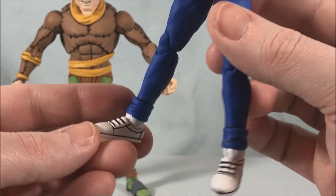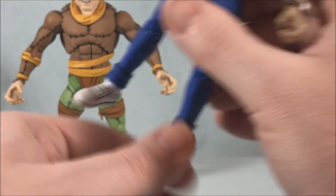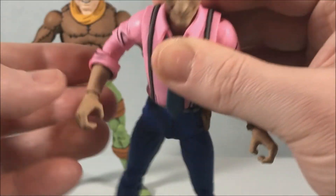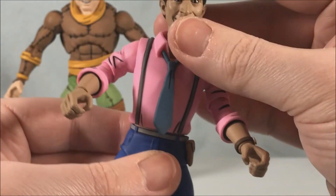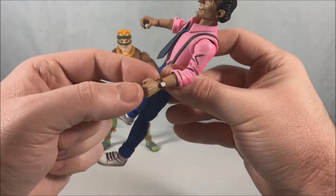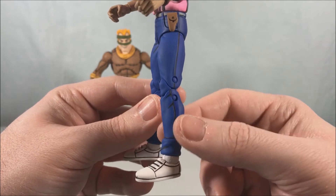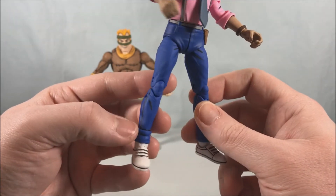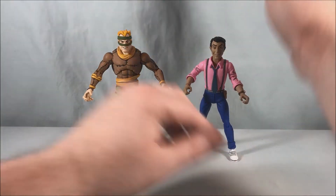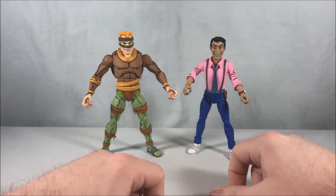They just have to outline everything to really accentuate the animation style, and I think that's really really cool. Really great job with Vernon — even his little wristwatch looks really sharp. All the detail and fold lines in his jeans just make him look fantastic. But they're not done yet — we have alternate hands and then we'll show the other really big feature for Vernon.